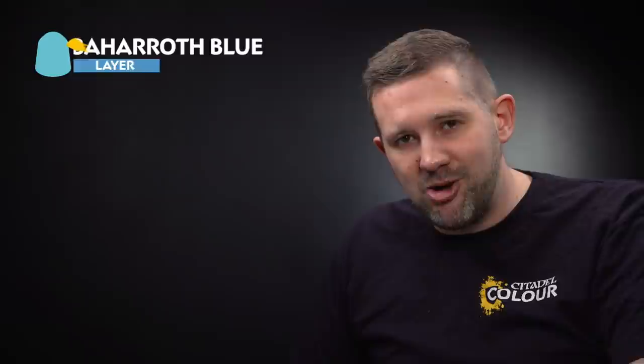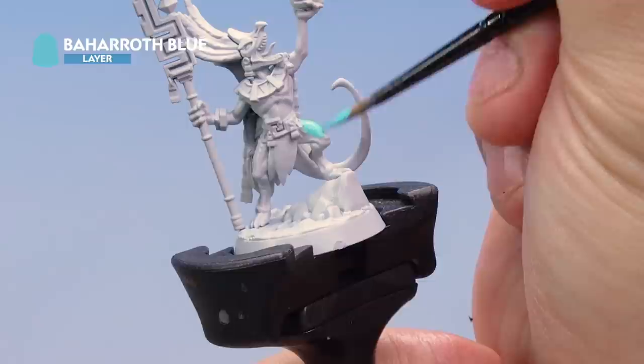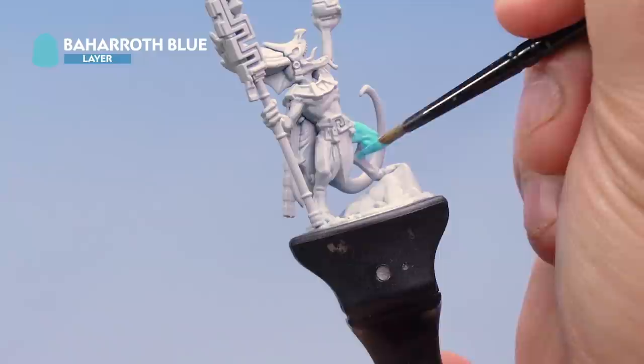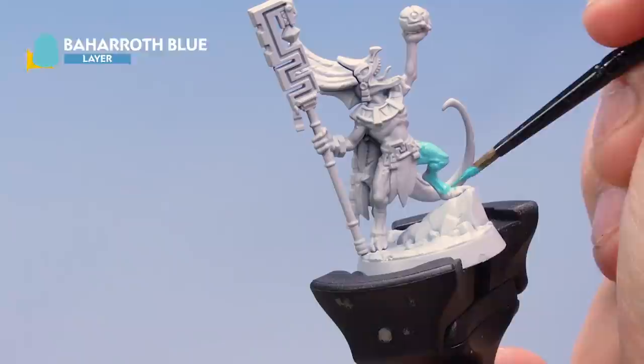Let's start with Kixitak the Diviner by painting his bright blue skin. We're starting with a base coat of Baharoth Blue — grab your medium layer brush. Take some Baharoth Blue onto your palette and thin it down with a touch of water to make sure it goes on really smooth, then load up the brush and onto the miniature. Paint this all over the flesh and scales of Kixitak. You should get nice even coverage over the Grey Seer base coat. Once that's done it'll be time to move on to the next stage.